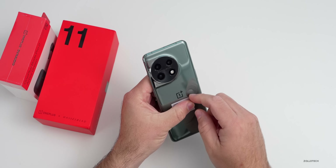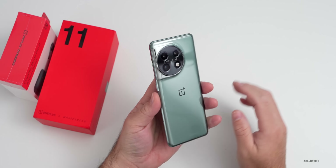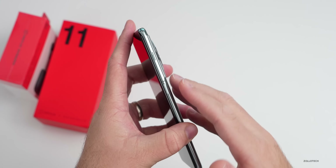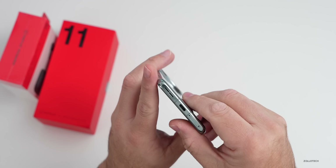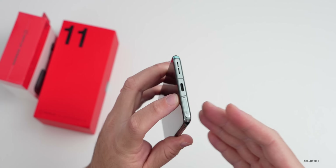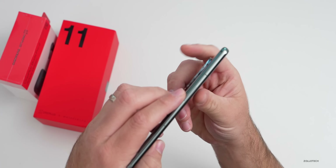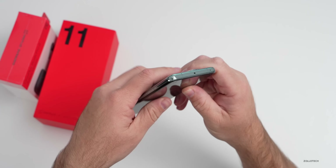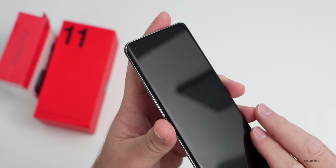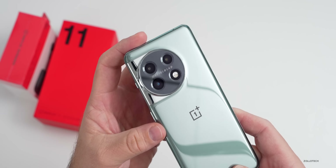Flipping it over and removing the sticker on the back — this color looks much better in person than I've seen online, really nice. On the right-hand side we have our power/sleep-wake button and our silent switch, which they're known for. On the bottom we've got a microphone, speakers, USB-C, and a SIM card tray. This does not have expandable storage. On the other side is the volume button, and on the top there's a microphone. The front has a pre-installed screen protector, and the back has three cameras with the Hasselblad branding and a flash.